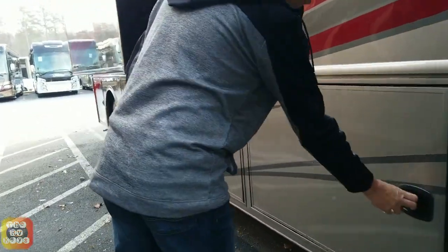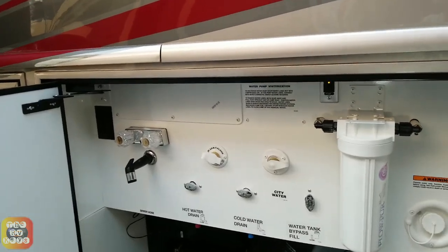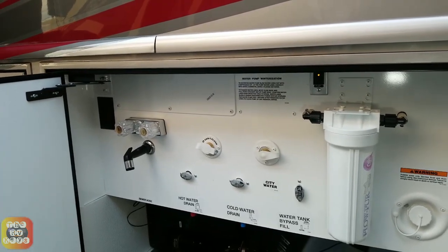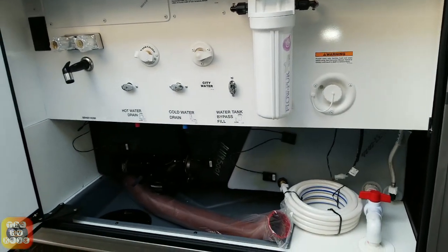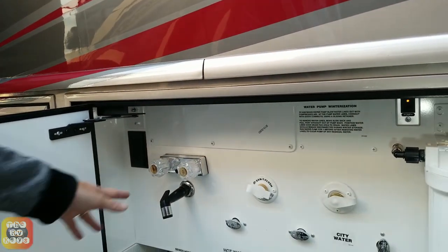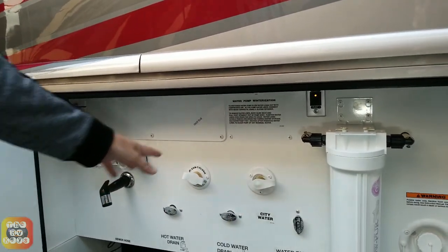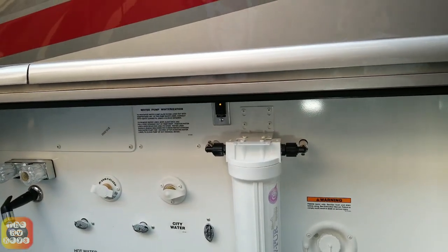This coach is still relatively new, so there are some little things that are a little stiff. Now this is the wet bay with Fleetwood's exclusive wedge block design — the wedge block is exclusive to all Rev RV products. Here we have the outside shower. We have hot water, cold water drain, bypass, sand and flush filling for your black tank, and your city water connection, as well as a whole house water filter.